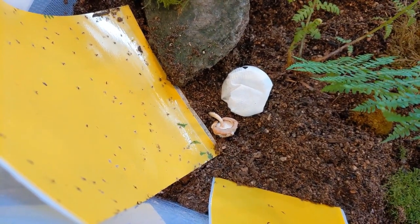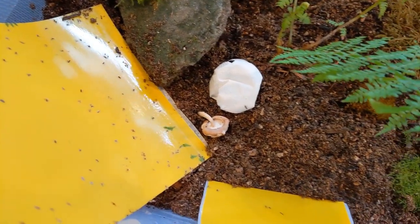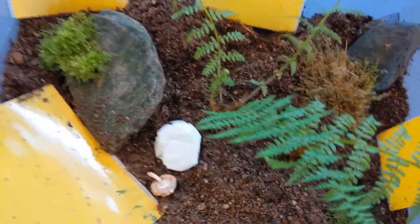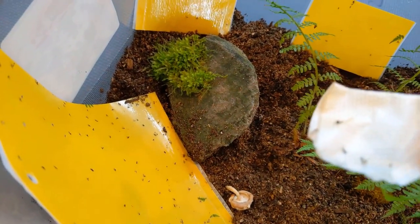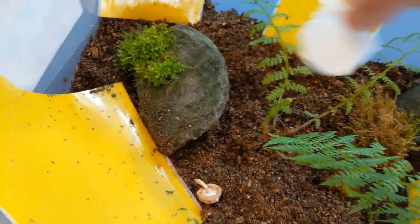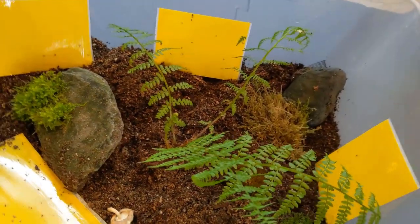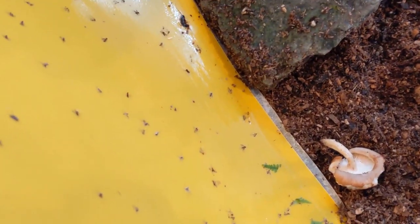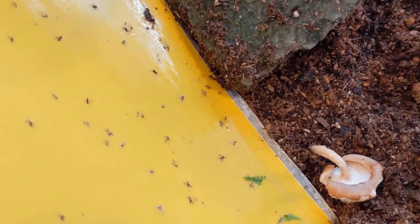Looks like this spider got stuck on that yellow sticky trap there. Maybe he's getting out. Probably should have taken that out first, but oh well. I'll pick up this napkin — I don't really want to leave this in there. Looks like I got most of the stuff off the napkin, so I'll just go ahead and take that out. Oh, it looks like the spider got free — I think it ran under the rock somewhere.